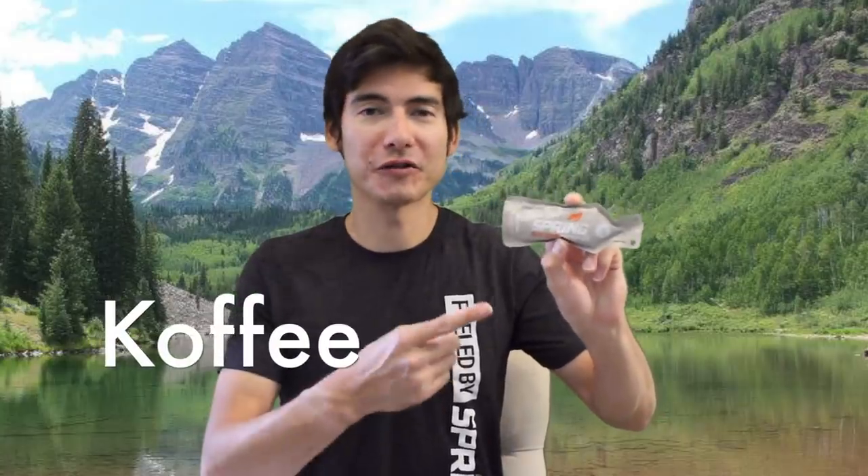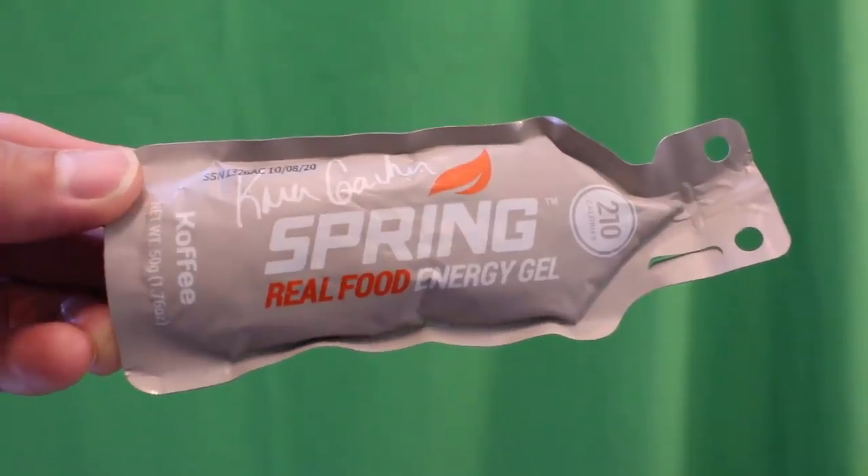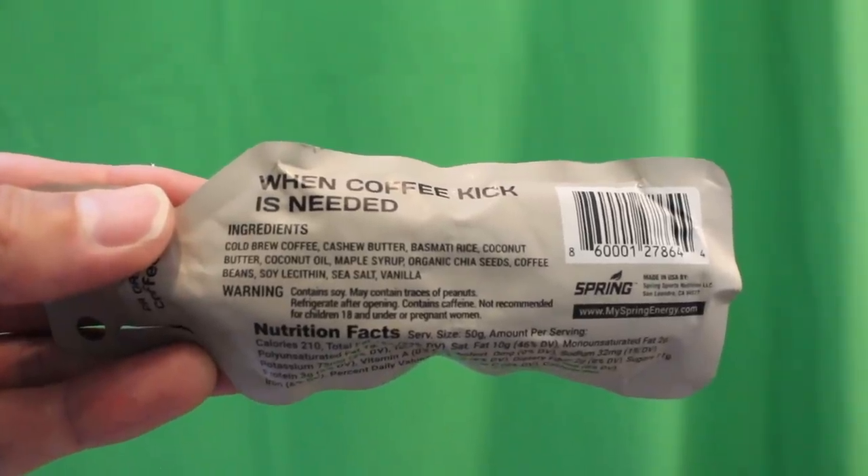The coffee flavor was made in collaboration with elite marathon Olympian Kara Goucher. It has cold brew coffee with a smooth mix of nut butters and a little jolt of caffeine — about 10 to 15 milligrams. It's vegan and has 210 calories per pack.